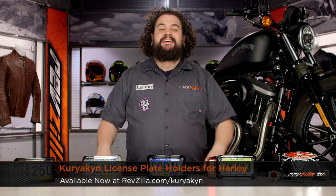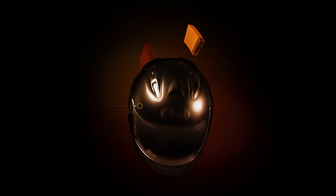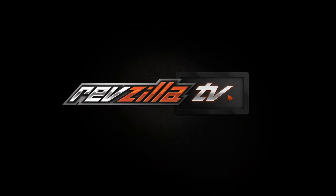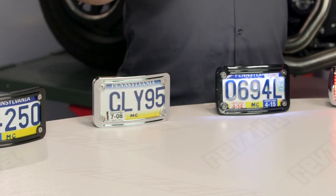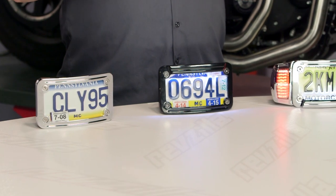Howdy, this is Lemmy with RevZilla TV here to talk to you today about Kiryakin license plate holders for Harley. You should be looking into a Kiryakin tag bracket for your bike if you are looking for a good-looking, one-stop-shop solution for mounting your license plate on your motorcycle to keep the man happy.